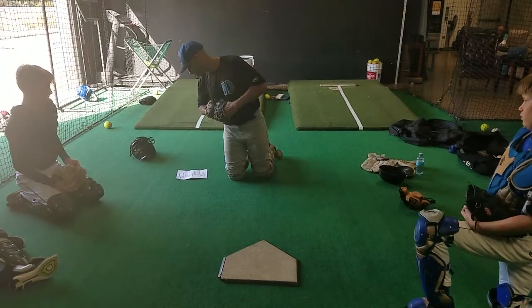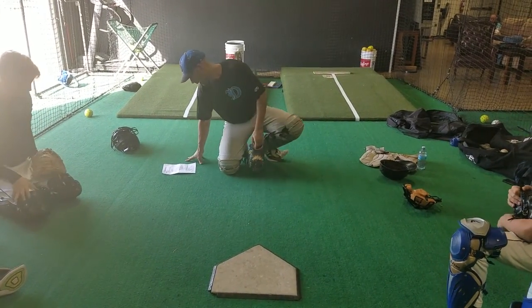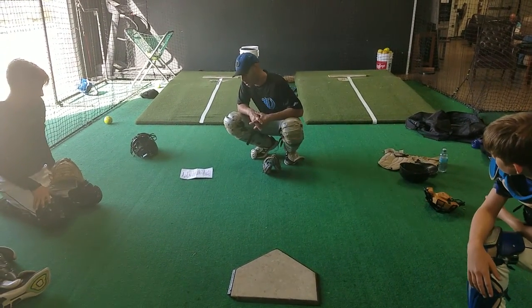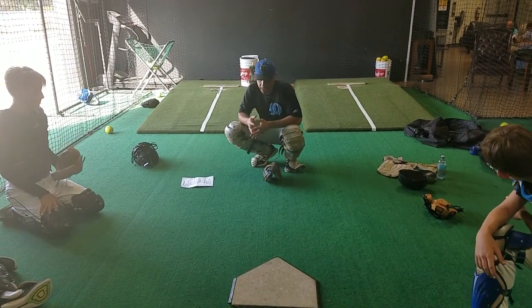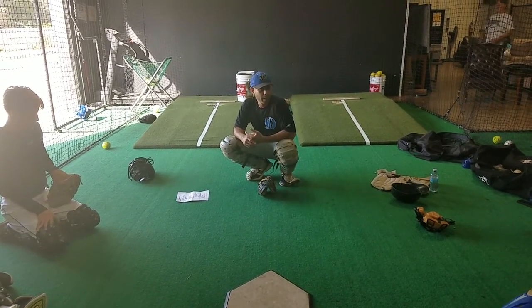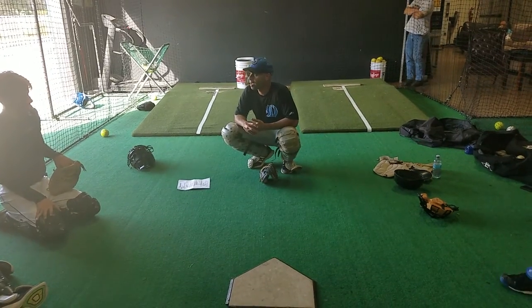With your secondary stance, I'm going to work on it real quick, and then we're going to move to the next cage. With the secondary stance, this is when we have a runner on first, runner on second, runner on third, or runner on first or second. But primarily what we're focused on right now is a runner on first. Do we want to be long stride, long throw, or do we want to be short and fast?